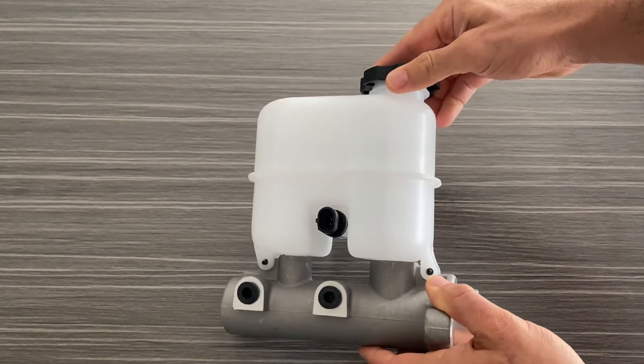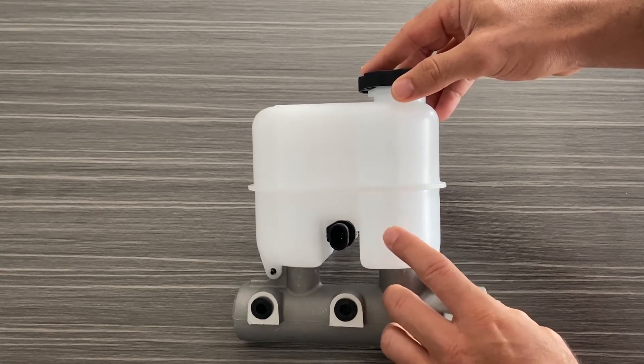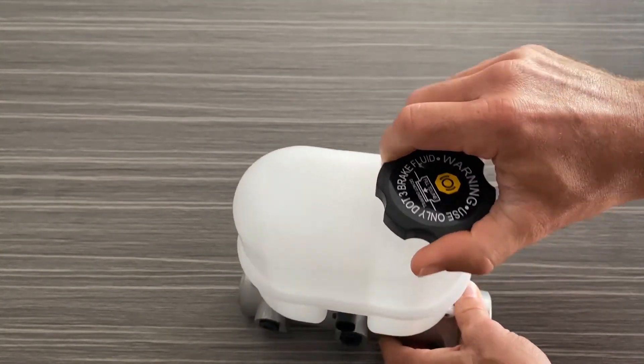This is a complete replacement kit. It includes the master cylinder, the fluid level sender for the reservoir, the reservoir itself, and also a cap for the reservoir.